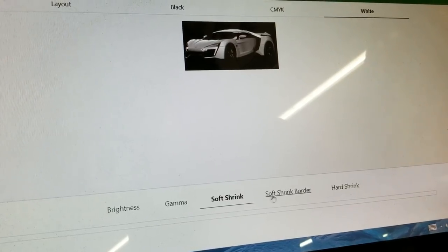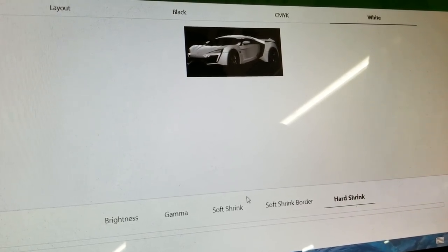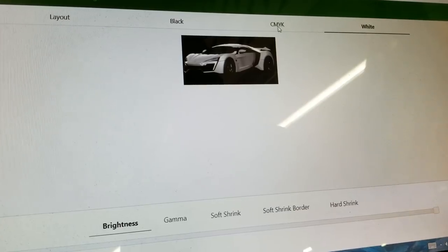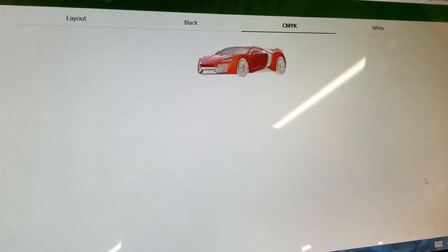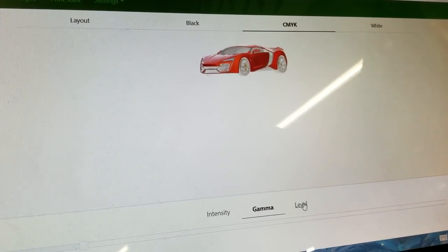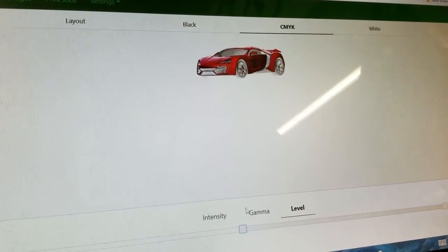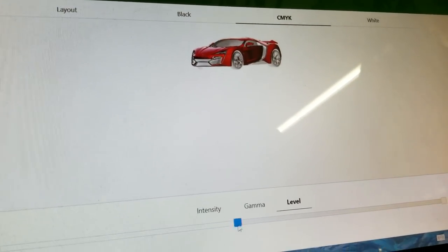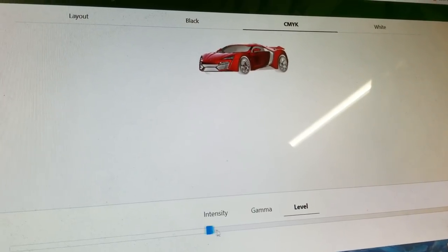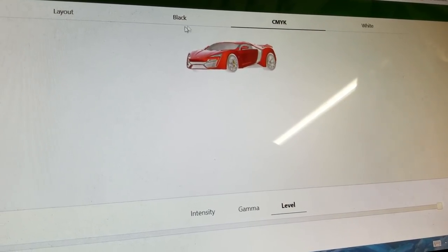If you have something that's kind of pixelated, shrinking also helps. A soft shrink is for gradient images and hard shrink is for square or rectangle images. Brightness, of course, controls how bright you want the image to be on a black t-shirt. We don't really have to edit any CMYK — we can just leave it at its normal settings. If you do want to saturate the CMYK a little bit more, you can move the marker up. The more you go to the right, the darker it is, and you can see exactly how much ink intensity changes by going up or down.